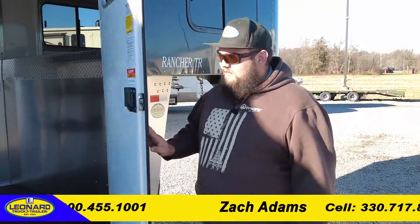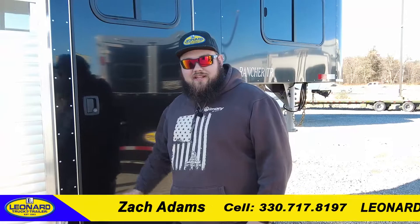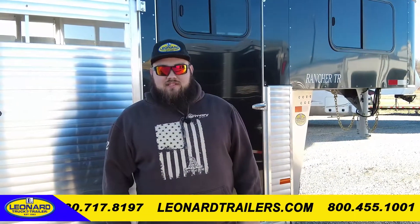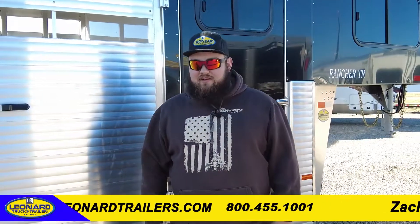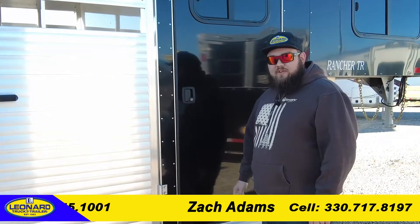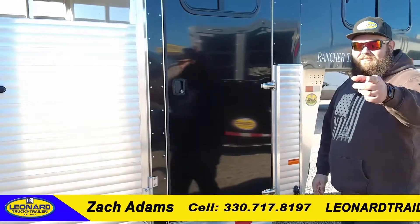My name is Zach Adams. I work up here at Leonard Truck & Trailer in North Jackson, Ohio. My cell number is 330-717-8197. If you'd like more information on this trailer or any other ones, feel free to give me a call. Enjoy your day, and make sure you subscribe.